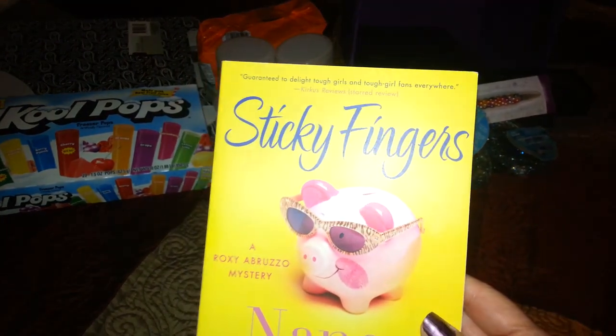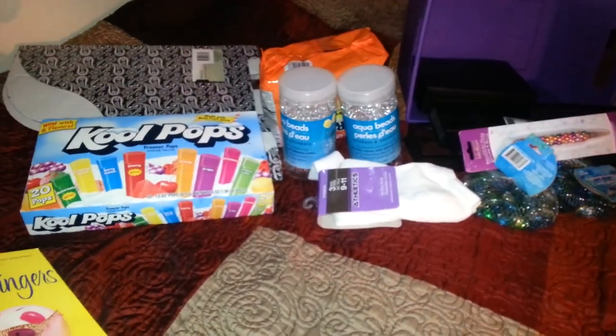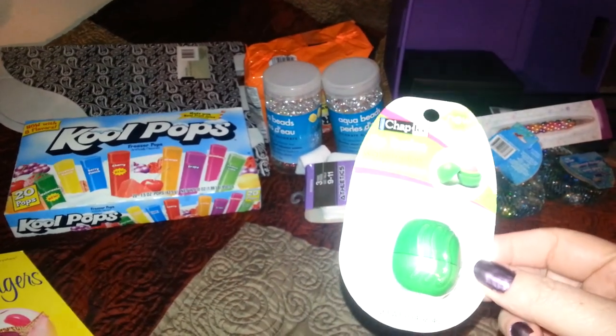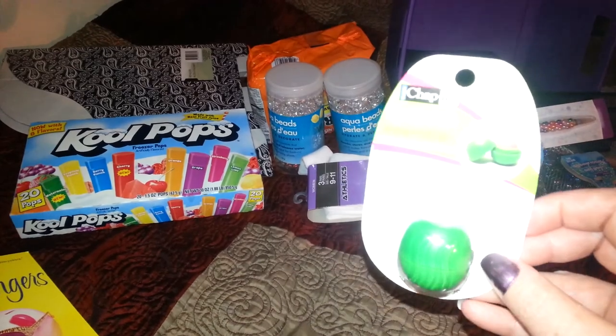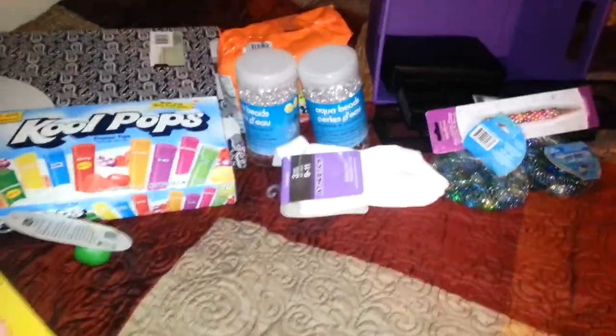Then I picked up this book with a piggy on it — it's called Sticky Fingers. I found another one of these little chapsticks in watermelon flavor, but I can't find the other one I bought. My daughter probably took it, so I figured this would be good to keep in my purse. My granddaughter is obsessed with any kind of chapstick, so she might have taken it.